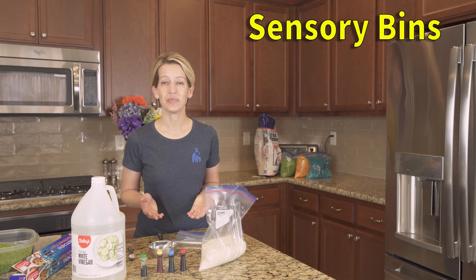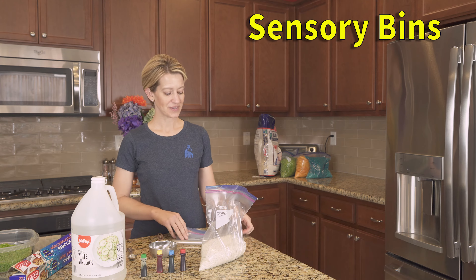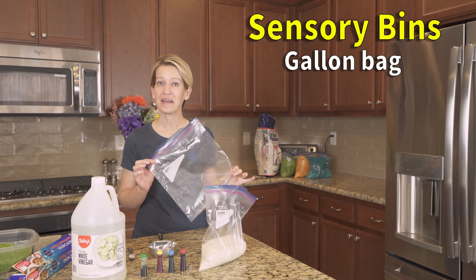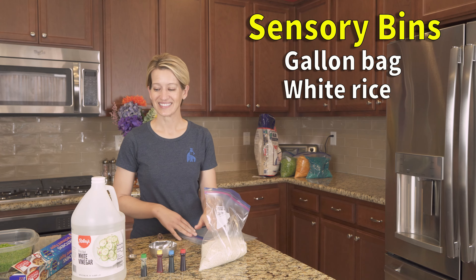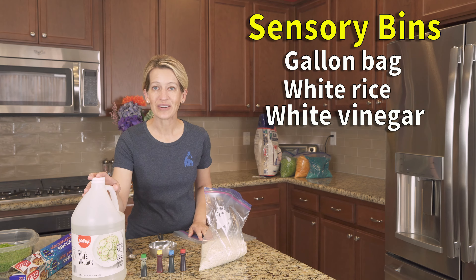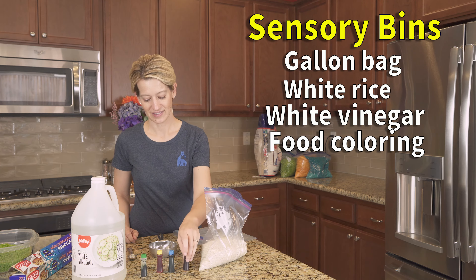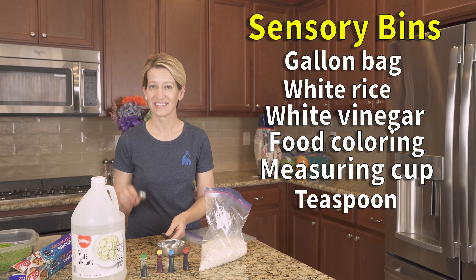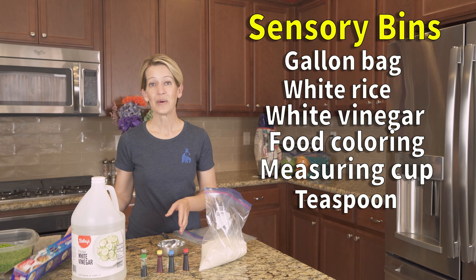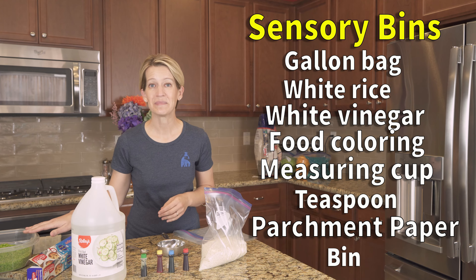To make your own sensory bin you'll need a few items that you can find from around the house. You'll need a gallon plastic bag, uncooked white rice, distilled white vinegar, food coloring of your choice, a measuring cup, a teaspoon, parchment paper, and a bin.